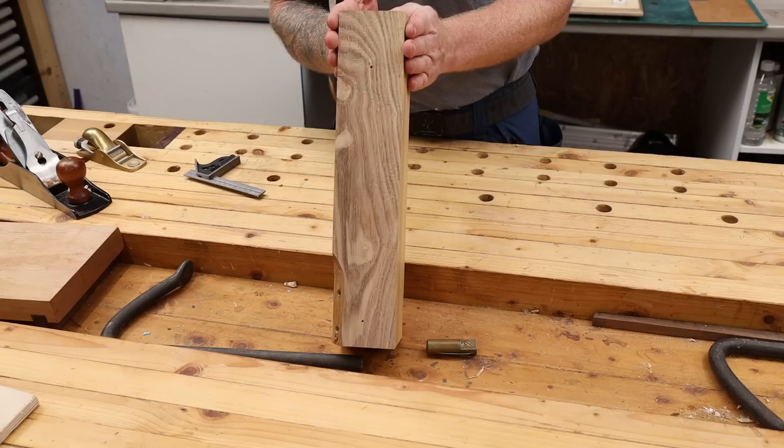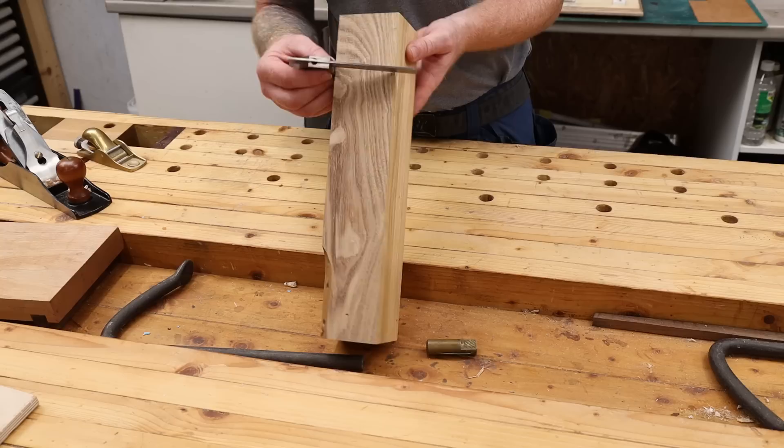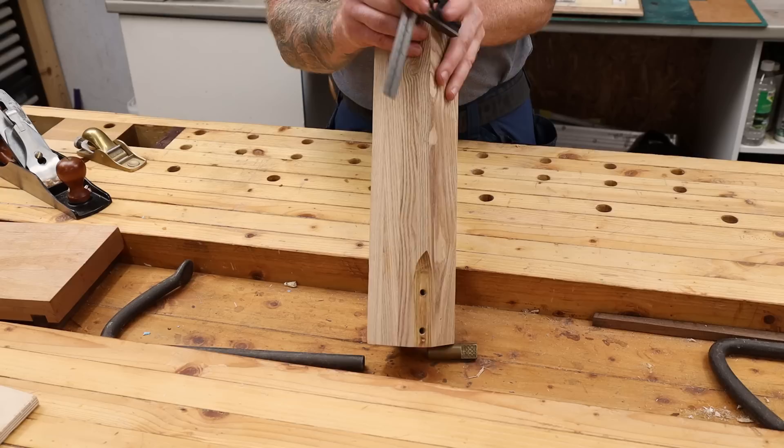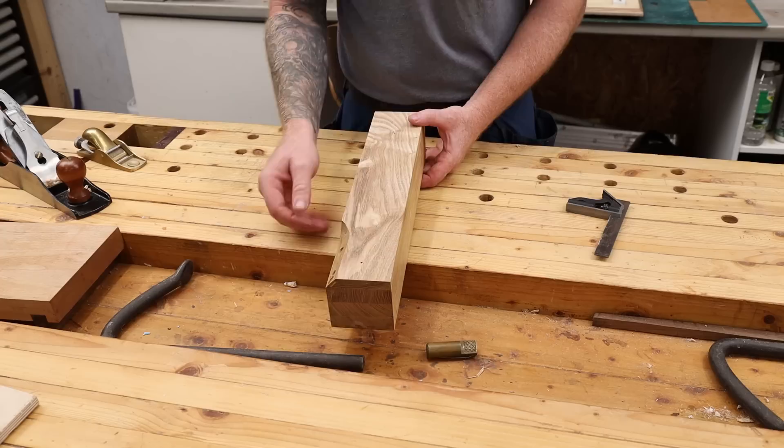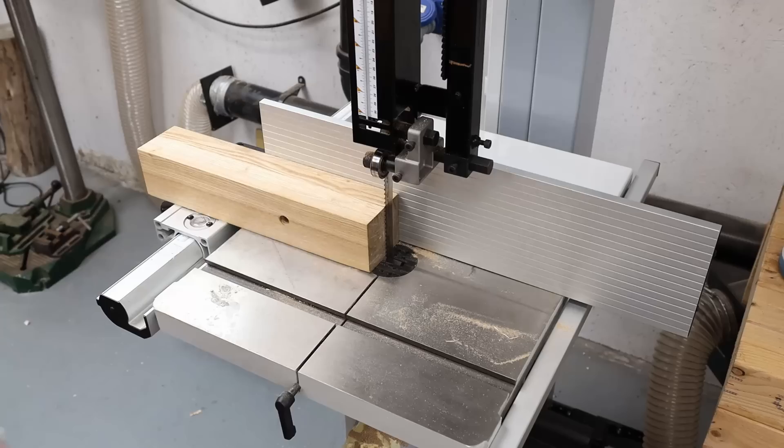Most importantly, we need to be accurate when making these things. If you're going to laminate something together, make sure you get it all nice and square. I happen to have two very square faces here - perfectly flat all the way down and exactly at 90 degrees to this face. So I don't need to take this to the planer. Let's take this to the band saw and split it in half.